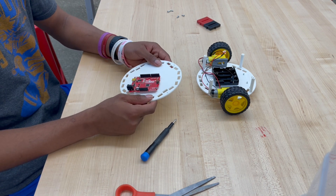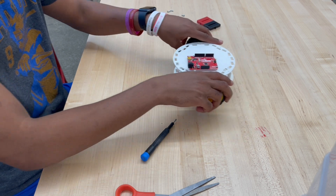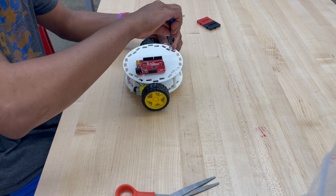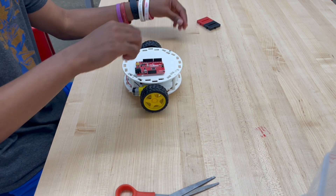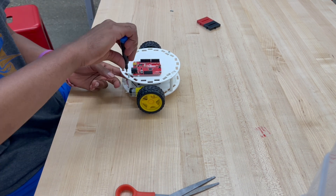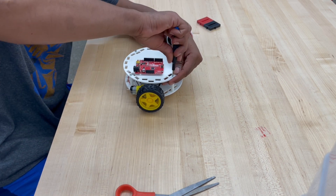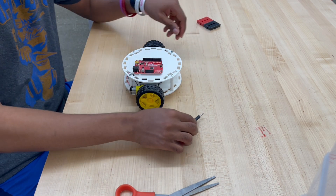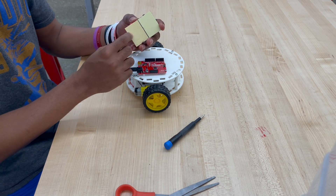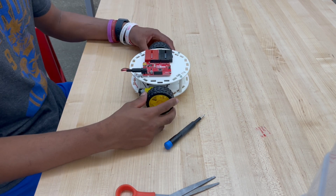Now that we have the Uno attached to our top chassis, you can place it on top of our bottom chassis and screw it in place with the remaining 10-millimeter screws to our chassis standoffs. Then take the adhesive backing off of our smaller breadboards and place them onto the breadboard slots on the top chassis. We have now completed the full build of the LilyBot.